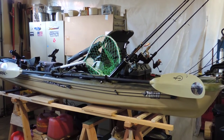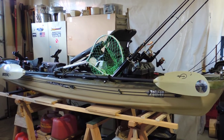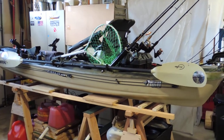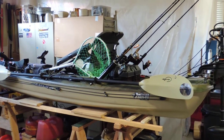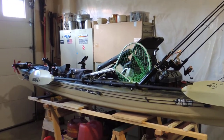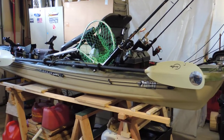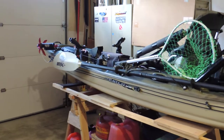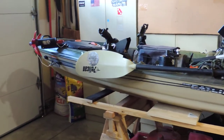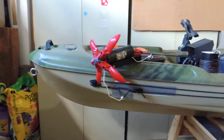Hello everyone and welcome to my very first YouTube video. This is going to be about my Premium Pelican Catch 120 fishing kayak. You can go to their website and find all the information you need to know about this boat. It's 12 feet long and I have made a lot of improvements to it over the three years that I have owned it. I have really enjoyed this boat and I do recommend it.